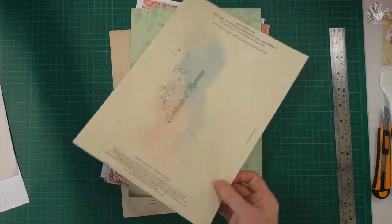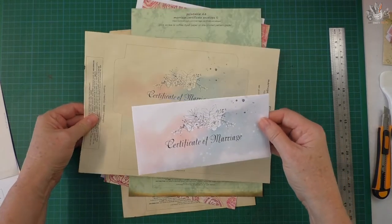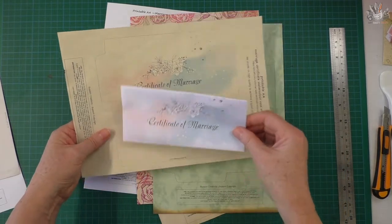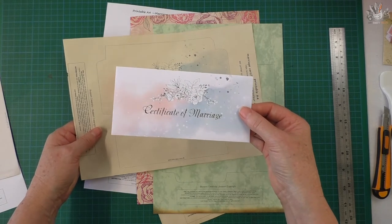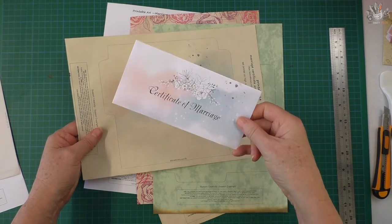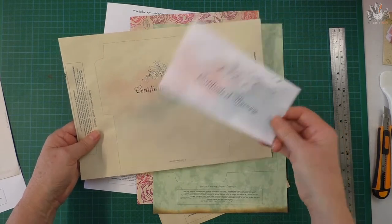I printed this one out on just white paper and it turns out lovely — you get a little bit of color on the back as well. Depending on what you use it for, you could use the white version. If you were going to a wedding, it's not just for junk journals — a lot of brides like to have a wishing well, so you could put a gift of money in that envelope and put it in the wishing well. I think that would make a nice gift.